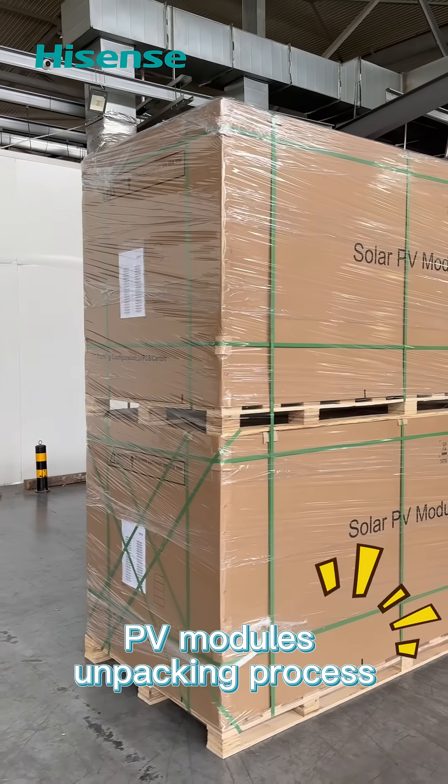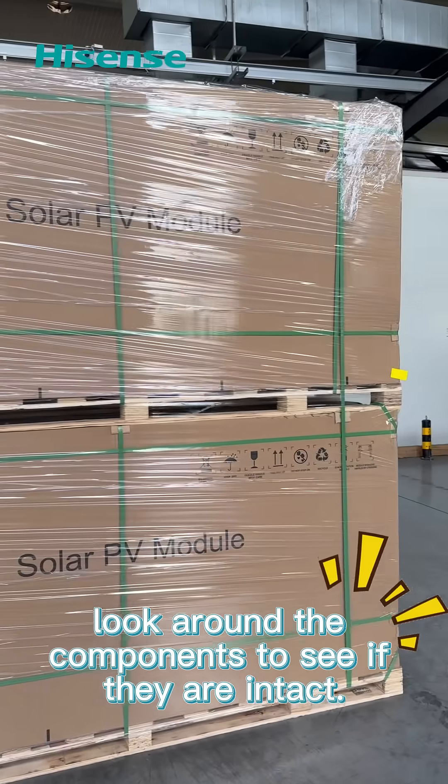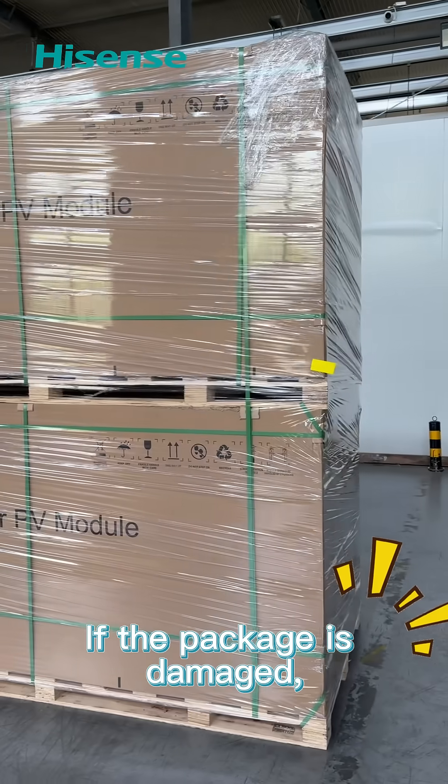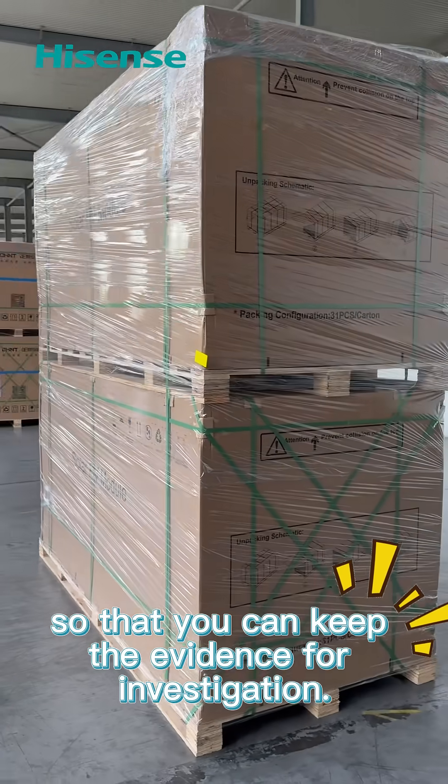PV Modules Unpacking Process. Before unpacking, look around the components to see if they are intact. If the package is damaged, you need to shoot a video of unpacking so that you can keep the evidence for investigation.